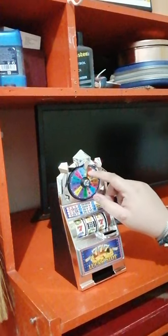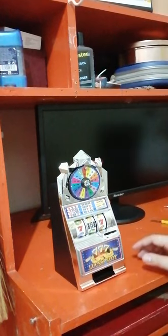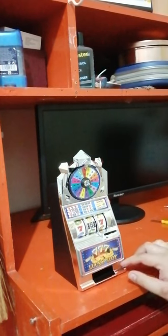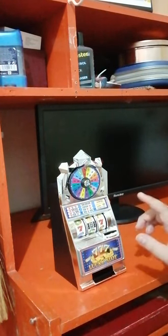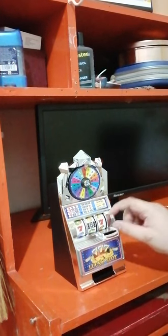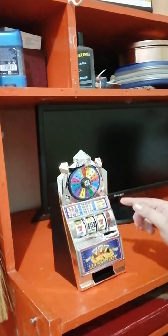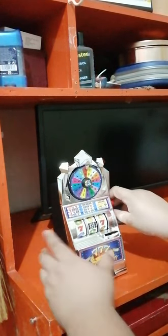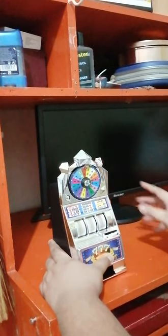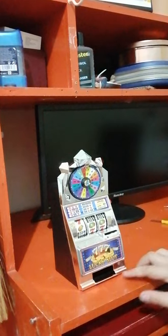But if you want to play it, this will spin. If you want to play it like a slot machine, you put coins in here. You don't need coins to play this — just do it like that.